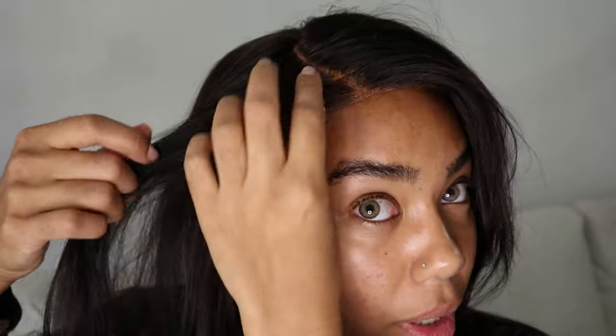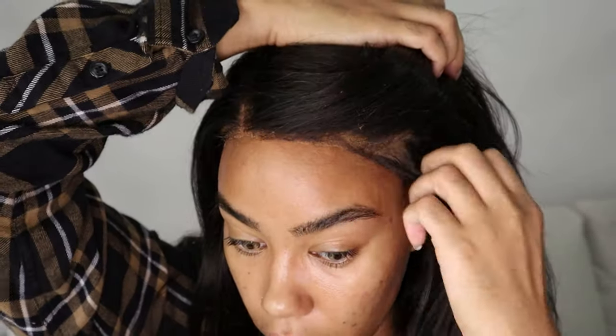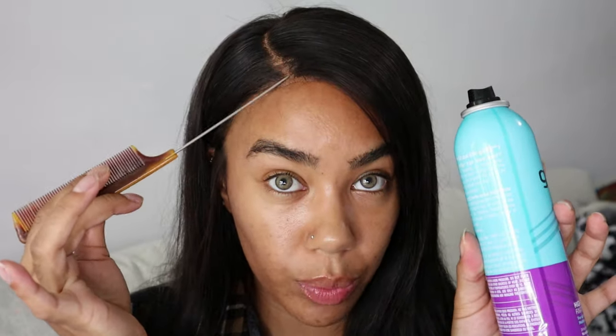I'm gonna use a black bobby pin and just stick this in. The door is open so if you can hear birds and stuff, don't worry. I'm gonna be wearing my hair parted perfectly like this, so you're really not gonna see that. I take another black bobby pin and do the same thing on this side.